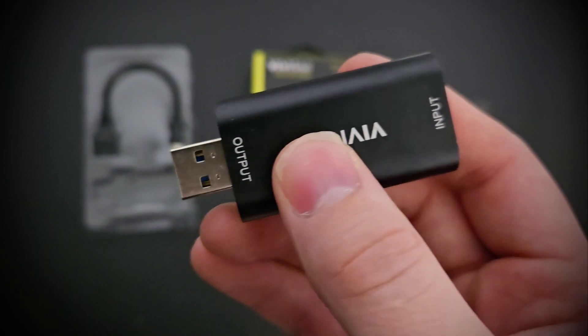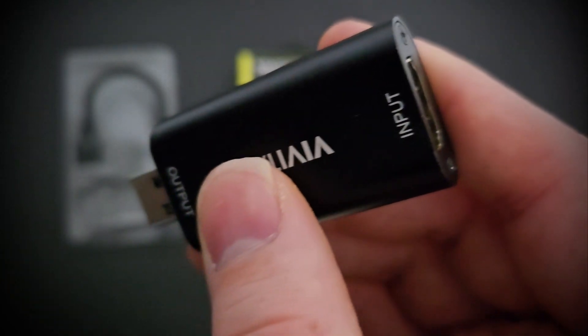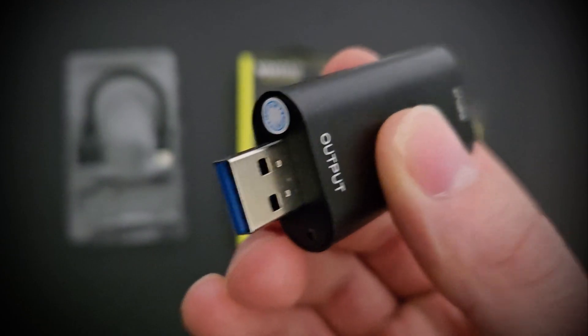This little capture device is pretty straightforward. All it offers is a USB output that will plug into your PC and an HDMI input that will plug into the device that you're trying to capture. All you have to do is plug it into a USB 3.0 port, and from there, I'm using Streamlabs OBS.